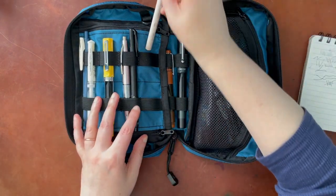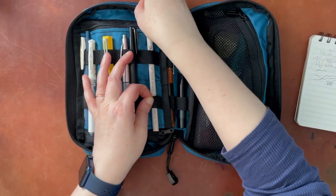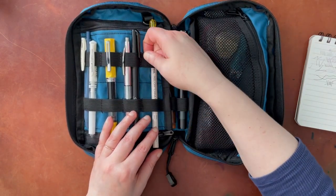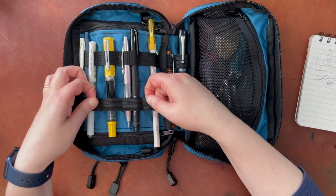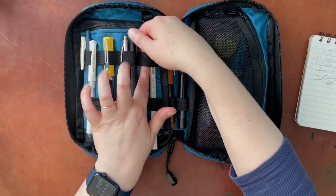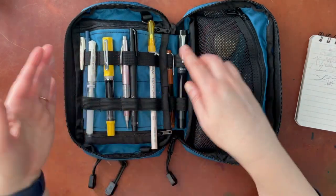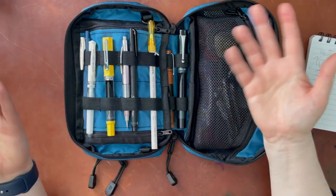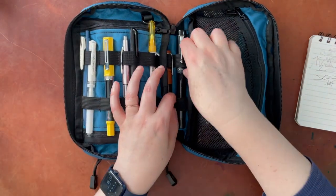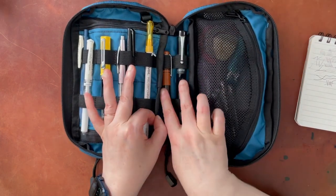One thing to mention: the top of the bag is not elasticized, but the bottom is. They give you pretty generous slots here, so the lack of elastic isn't a problem — just something to know. These middle ones are both elastic and these are sort of in between.